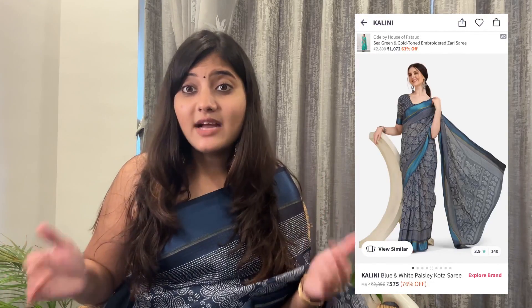It looks wow. This is a plain border with a printed saree — it looks great. I am going to keep it. It comes with a simple blouse. If you don't use the included plain blouse, you can use a simple blue or cotton plain blouse — this saree will look awesome.